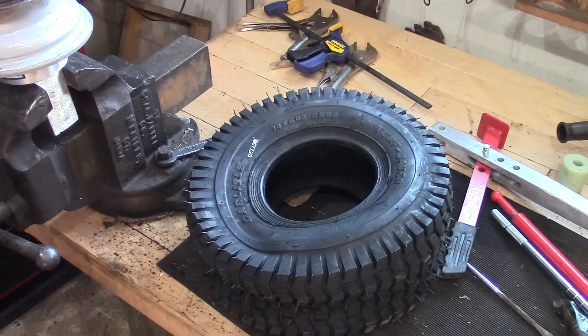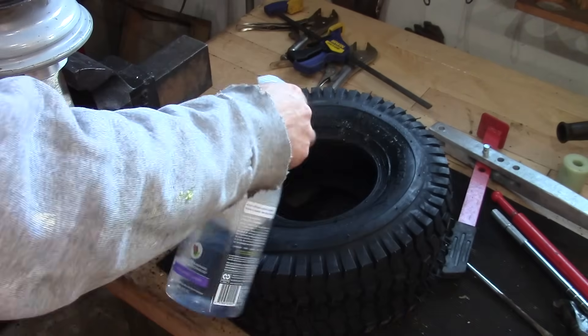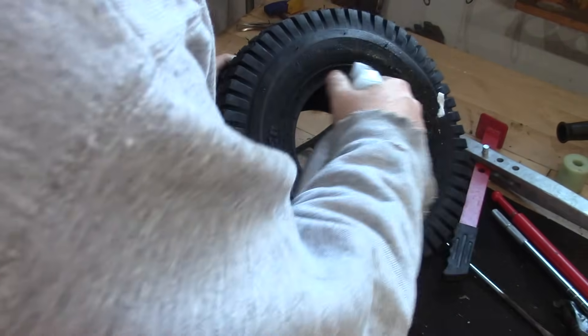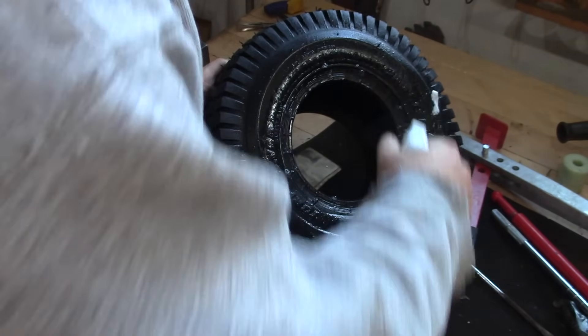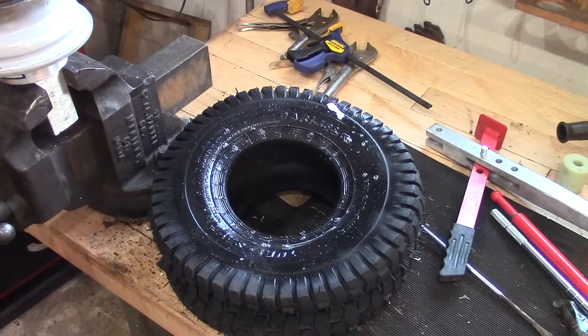The tires I'm putting on are these Carlisle 15x6-6s. The smaller the tire is the harder it is to put them on, so we're going to soak up both sides just like that, and I'll back you guys up to show you how to put it on.